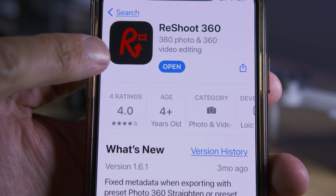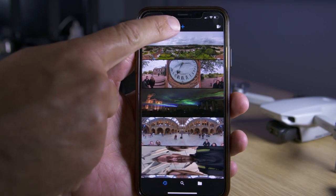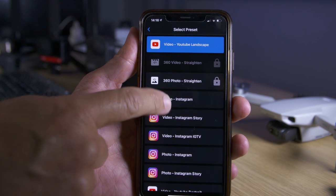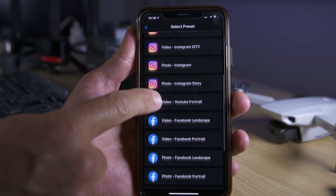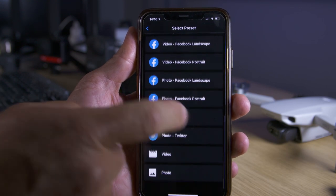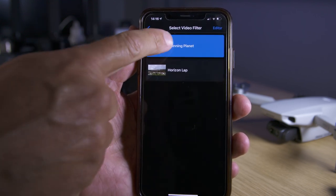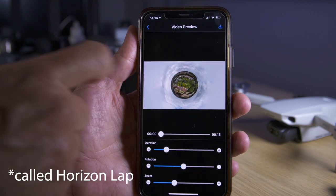Now download the free app called Reshoot 360. Open up the app and press the plus icon at the top and open up your 360 photo from your Mavic Mini 2. You can now select from a number of video presets for YouTube, Facebook, Instagram etc., and they will give you some preset video effects such as Tiny Planet Spin or 360 Rotation.